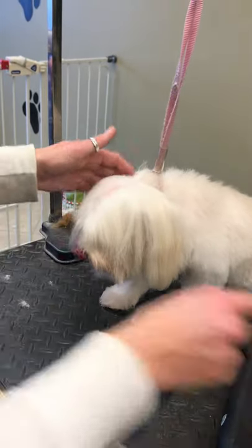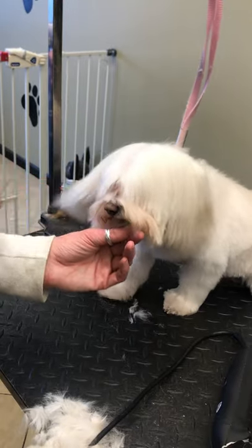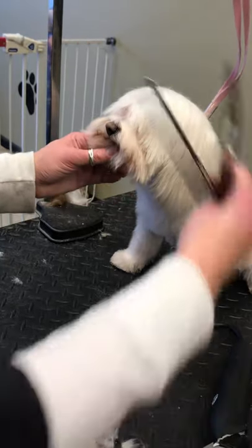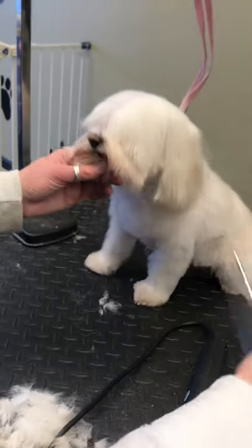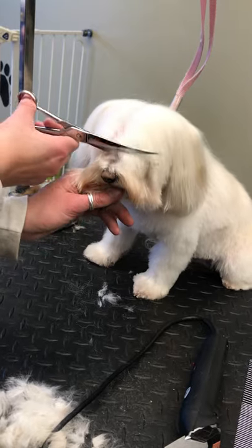You always want to brush out all the knots first — you don't want to run a clip comb through a head that is knotted. A comb is always best to do that with. So I brush the visor down forward and I'm gonna cut across.